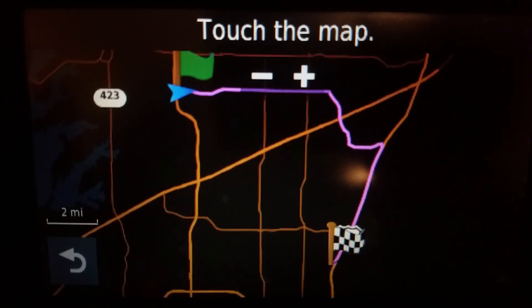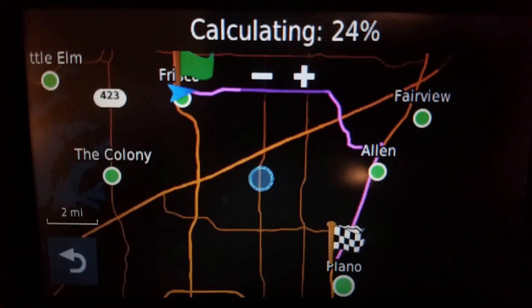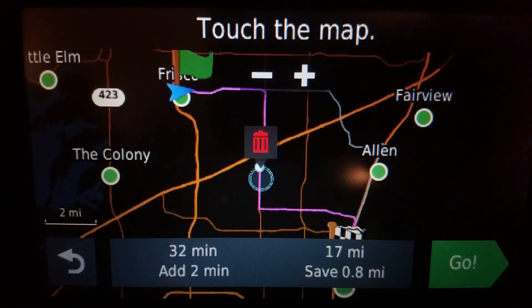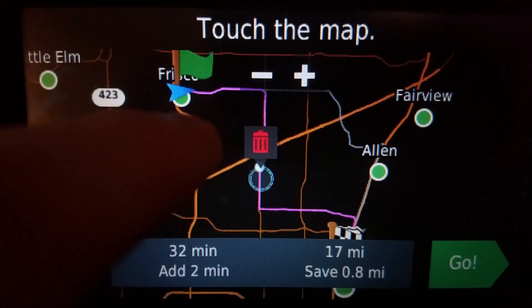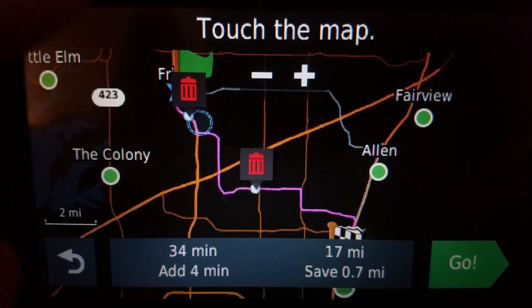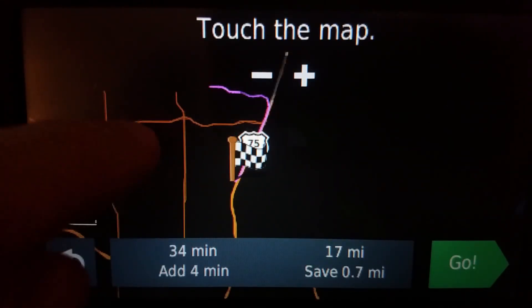Now from here we can shape our route. So first I will go here — we've got our first shaping point. Now let's say that's the first point. I'm going to do this one which is out of order, and it worked.